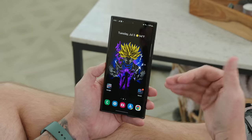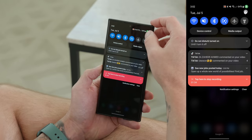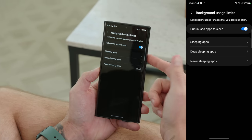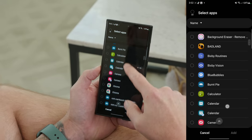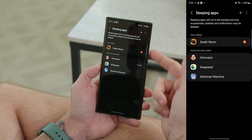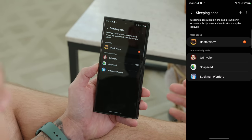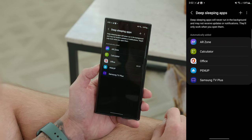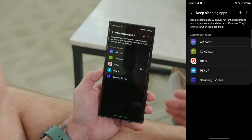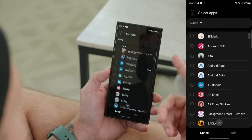Another tip is to put your apps to sleep or deep sleep depending on your usage patterns, which prevents apps from running too much in the background and causing battery drain. Go into Settings, Battery and Device Care, Battery, then Background Usage Limits. Under Sleeping Apps, tap the plus symbol and pick the apps you want — sleeping apps run in the background occasionally and still receive notifications, but they may be delayed. Under Deep Sleeping Apps, those apps will not run in the background at all and won't receive any updates or notifications, so keep that in mind.